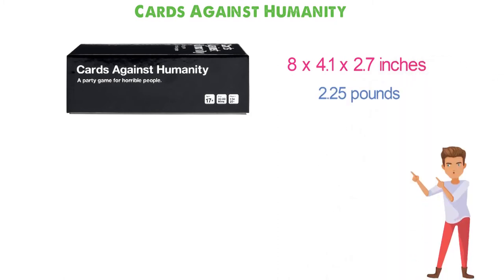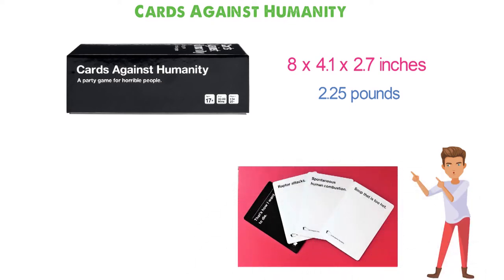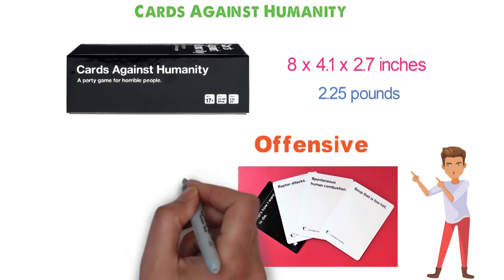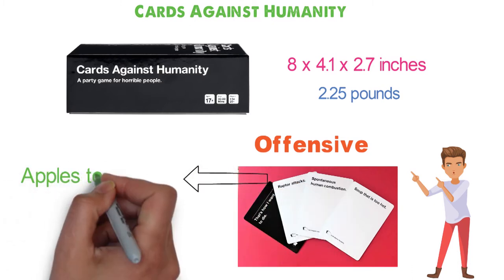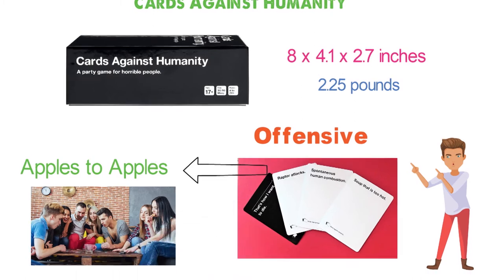Cards Against Humanity is a party game where you complete fill-in-the-blank statements using pre-phrased cards typically deemed as offensive. It's a more adult version of the kids' card game Apples to Apples. Cards Against Humanity advertises itself as a party game for horrible people.